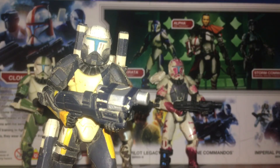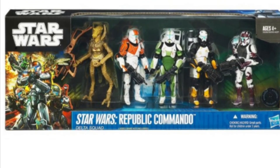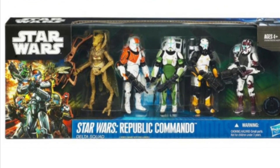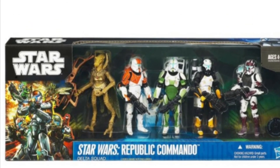Finally for Delta Squad we have Scorch, the resident demolitions expert and comic relief of the game — a very popular character who even got his own single carded release before the actual figure pack came out. Here is what Scorch looks like from the back. Lastly for Delta Squad figures, you have the Toys R Us Shadows of the Dark Side exclusive figure pack with a new mould which has ball-jointed knees and ball-jointed ankles.